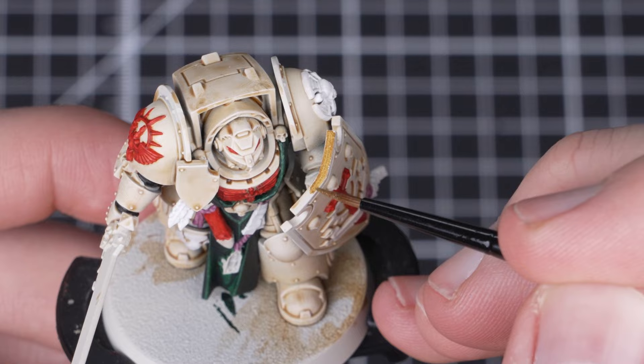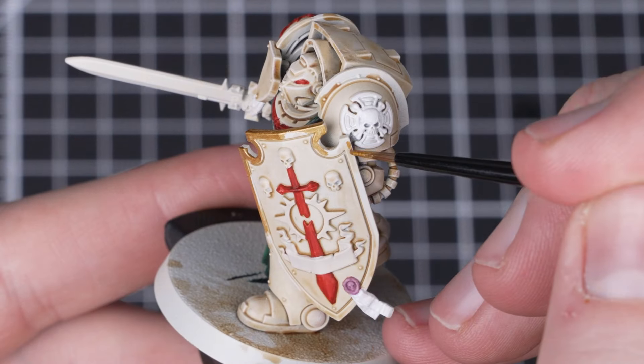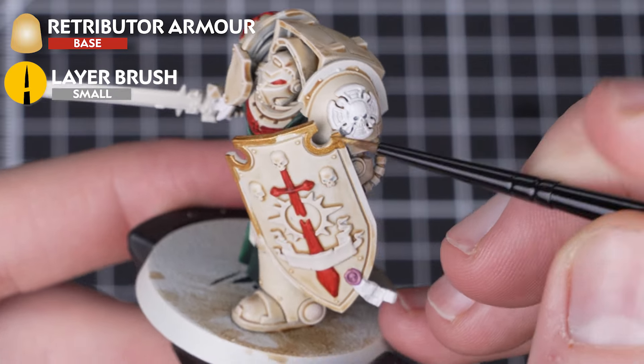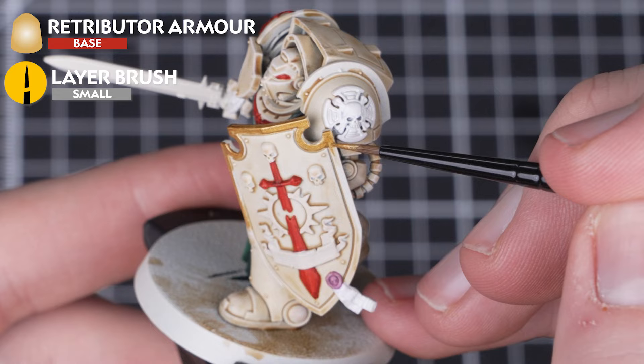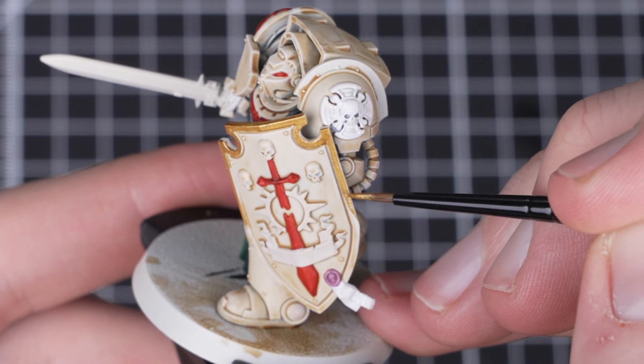We're going to move on to our metallics next. For our first metallic we're going around picking out all of the gold trim using Retributor Armor. Just remember to thin it out with a little bit of water — it's always best to do multiple thin layers over one thick layer. We can find these on the shield, skulls, shoulder pad, belt.